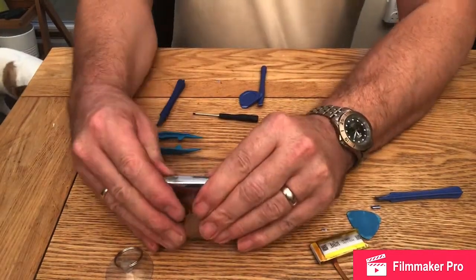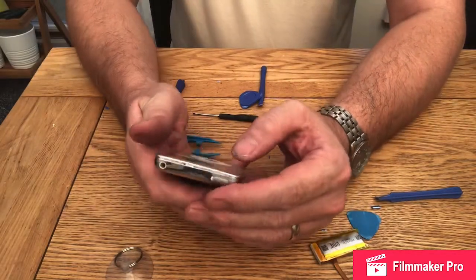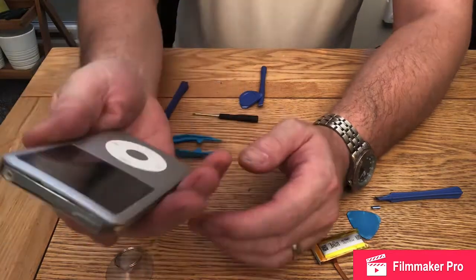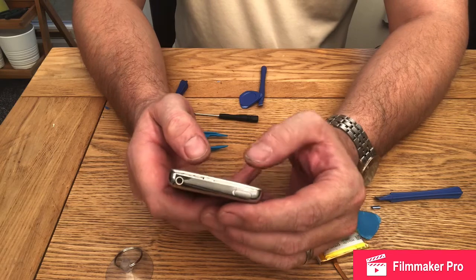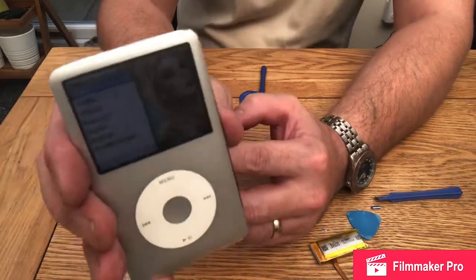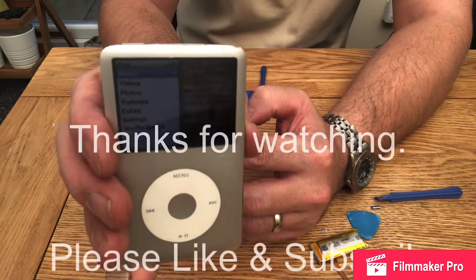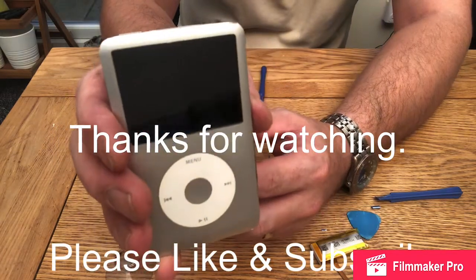It's not quite as easy as some videos make out. It's a bit gaping on that side — probably deformed it. And there we have it — it's working. We have a working iPod. It's been a struggle. I just hope it was worth it. Thanks for watching. Please like and subscribe.